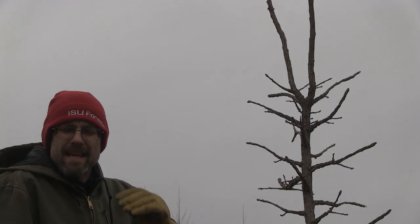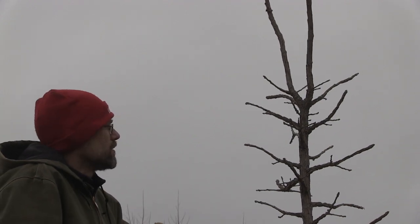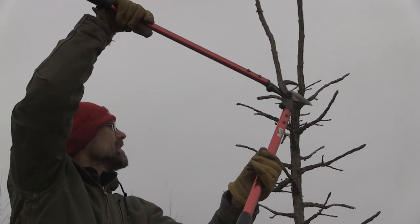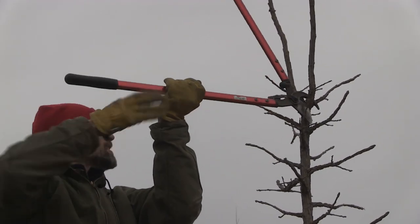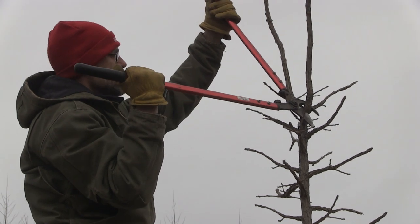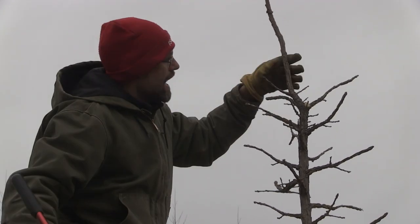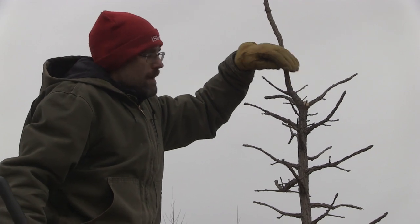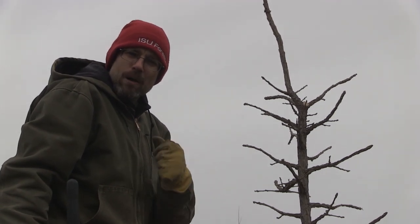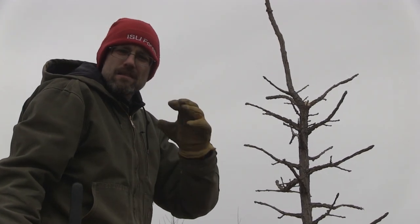Up here I'm looking for the branch bark ridge and the branch collar. It's hard to see on a young tree like this with this thick corky bark. I don't want to hit that ridge and collar area because that's where those callus cells will form and seal over this wound. I'm going to come in here, line up, and try not to hurt anything else. I make one cut. Now I do have an open wound because it's wintertime — this will have a period where the tree begins to dry that wound out, which is the first phase the tree has to go through to get the signal it needs to form callus cells.